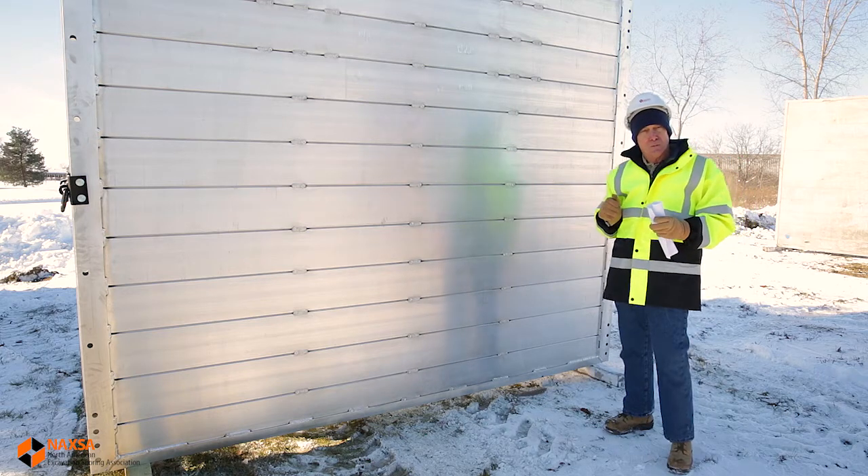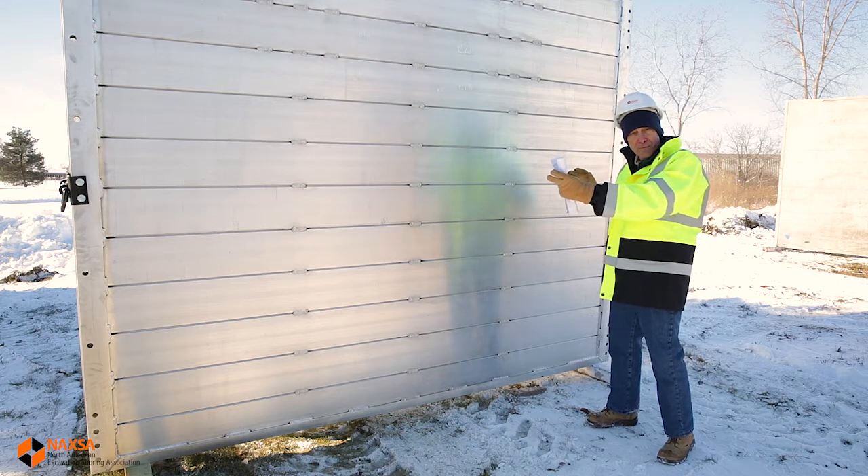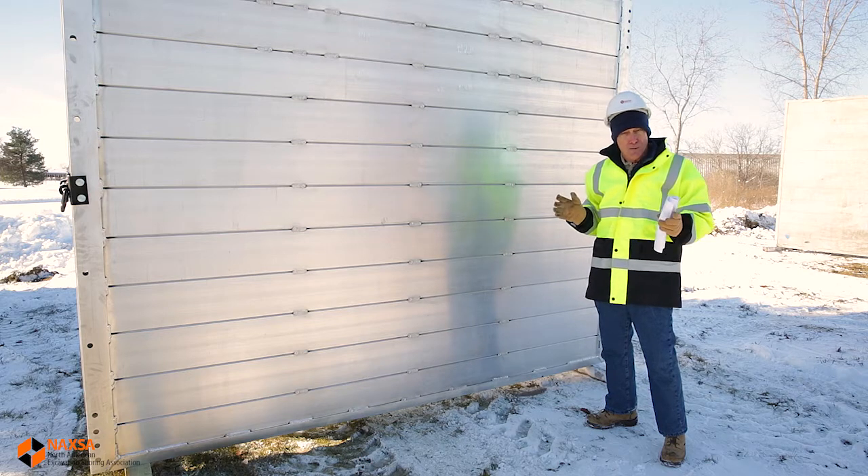Today we're going to be inspecting this aluminum trench shield. It's eight feet in height, it's ten feet in length, it's got four adjustable spreaders, and it weighs about 1,200 pounds.